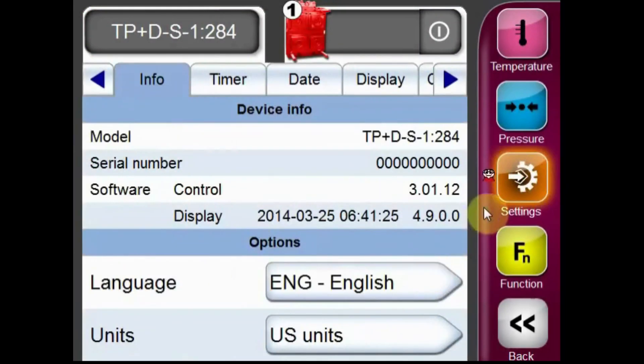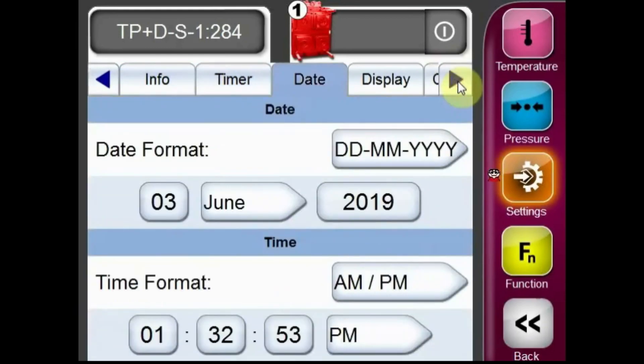Once correctly logged in, you'll see a man with a red shirt and glasses next to the settings icon. Using the arrow key, move over to the service tab.